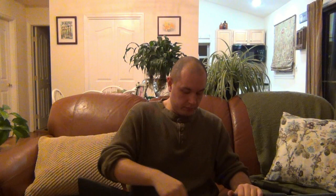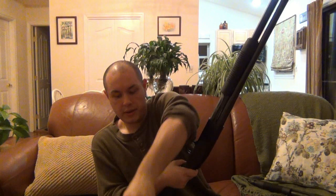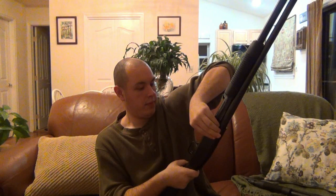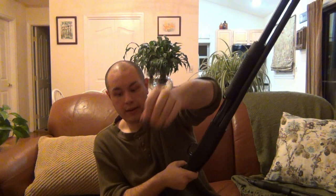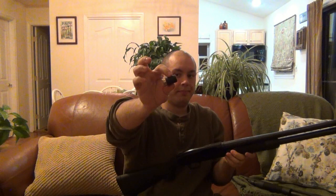Let's unload this now to make sure it's safe. I'll count them out again as I unload them: 1, 2, 3, 4, 5, 6, 7, 8, 9, 10, 11, 12, and then the one in the chamber — 13. That's a lot of capacity.